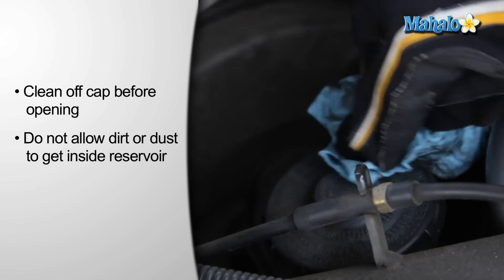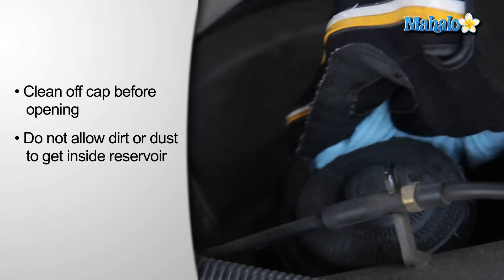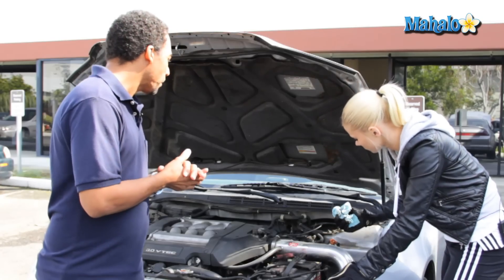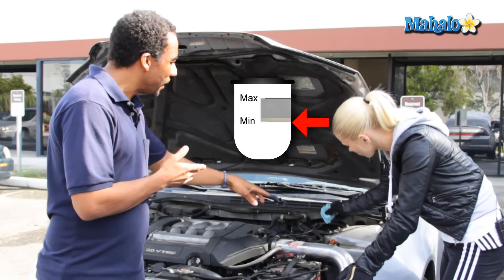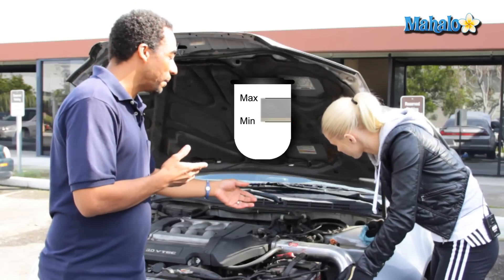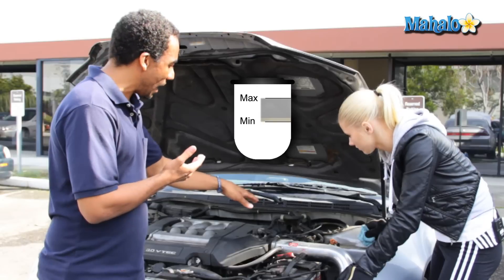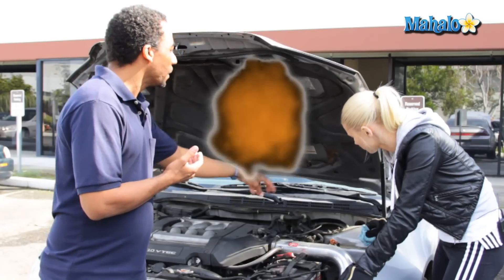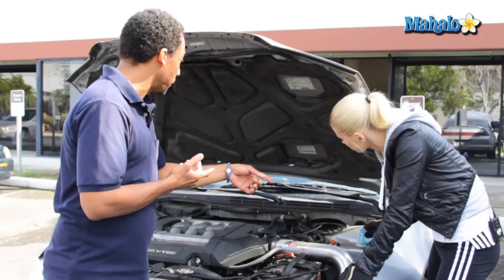If you would just wipe that off, because you do not want to get residue inside of your brake fluid — it will damage the system. Perfect. Now, you'll also notice printed on the reservoir under the cap there's MIN and an arrow. That stands for minimum. You want your brake fluid to always be at least that high. You don't want to go over the maximum because if you do, brake fluid will spill all over the place and it will ruin your paint job.